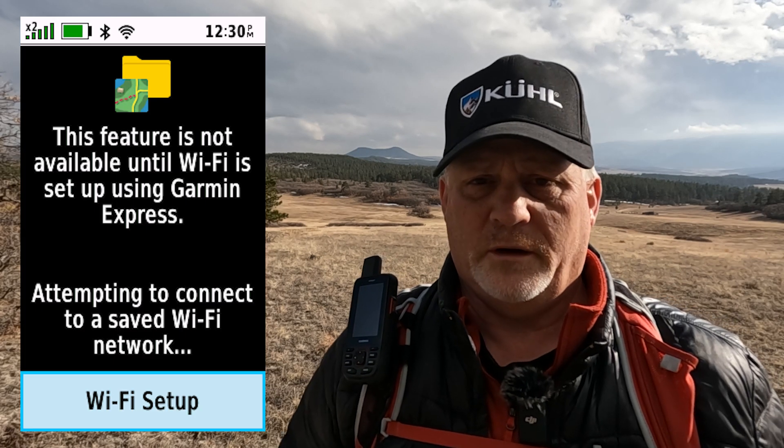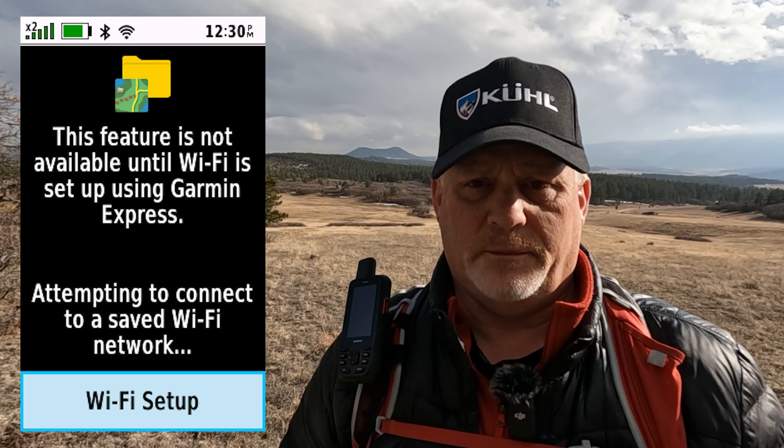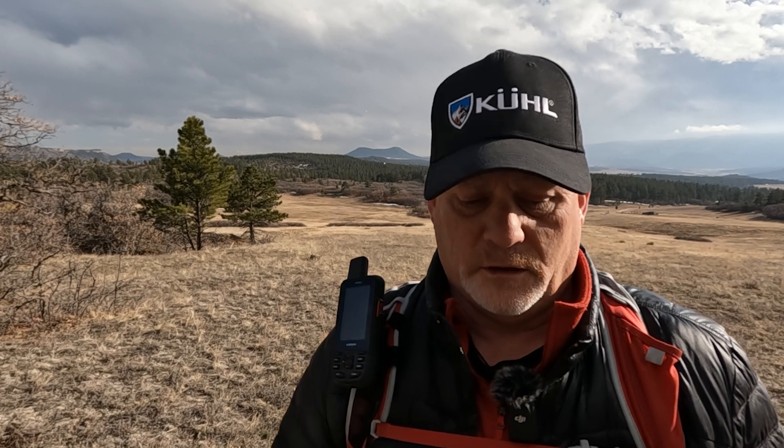It's really simple to do, but you have to be on Wi-Fi, and then you can download any map you want. Just make sure you don't download too many, because these devices do have a memory capacity and you'll quickly outrun that if you're not careful.